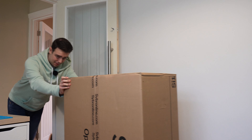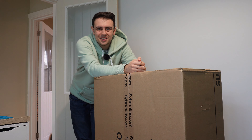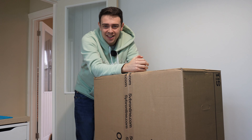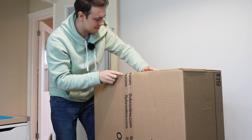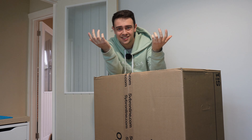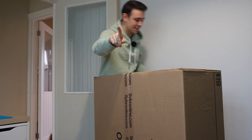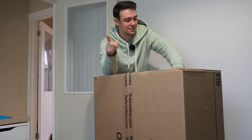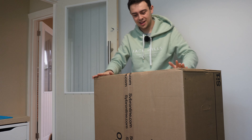Hello guys, welcome back to the RMD Tech channel. It's been a while since I was last here, but today we're looking at a gaming chair from a company called Cyber. It's not the best name because I've got no idea how to pronounce it, but I'm going to go with Cyber because it's a gaming chair. These guys make chairs, not names, so hopefully their chair-making skills far outstrip their naming skills.